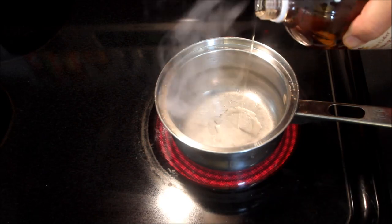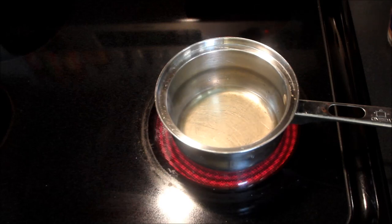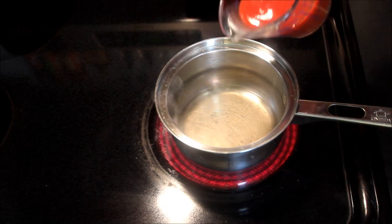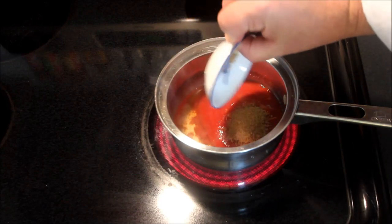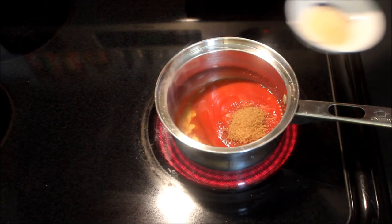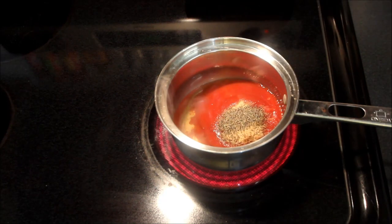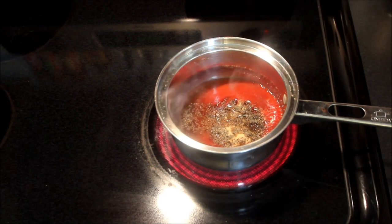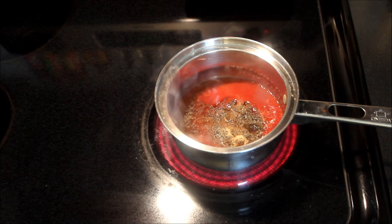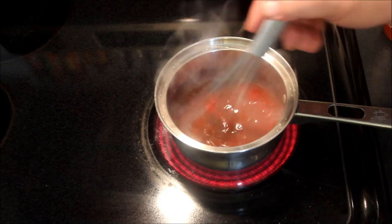I'm going to start this glaze off with about 2 tablespoons of apple cider vinegar. A lot of people say why don't you just put ketchup on there — well, I like to make my own homemade sauce for the top of my meatloaf. I'll put in three quarters of a cup of regular generic tomato sauce, one tablespoon of brown sugar, three quarters of a tablespoon of garlic powder, three quarters of a tablespoon of black pepper, a tablespoon of Worcestershire sauce, and optionally a piece of cayenne or a little bit of Sriracha.